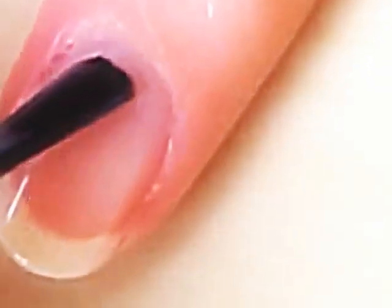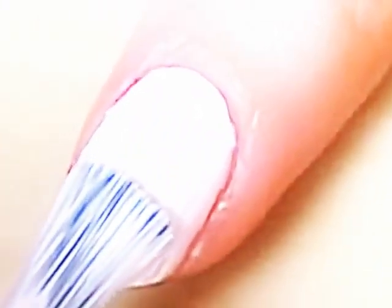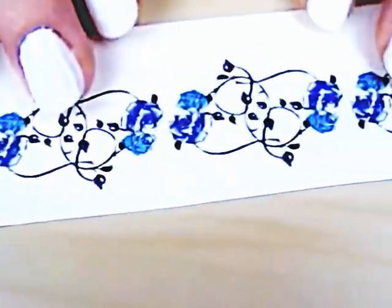Start off with a base coat to protect your natural nails and paint your nails white. Let them dry completely before moving on to the next step, in which you will need some temporary tattoos.